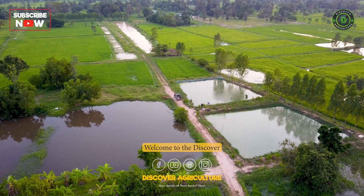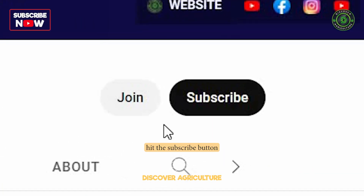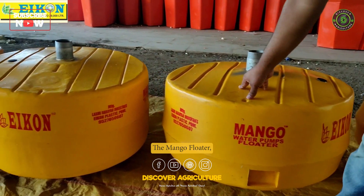Welcome to the Discover Agriculture YouTube channel. If you haven't already, hit the subscribe button and the bell icon to get notified of our latest videos.